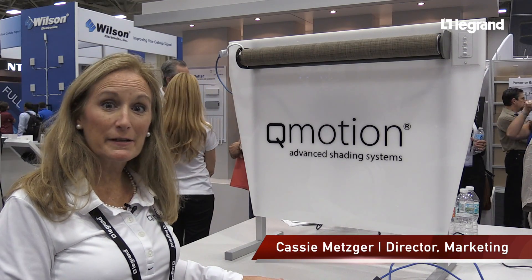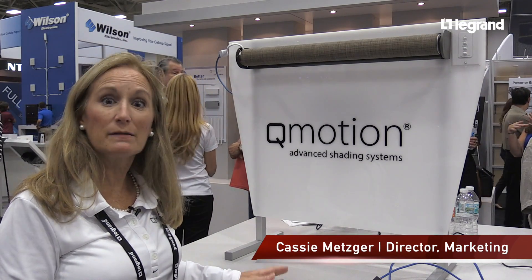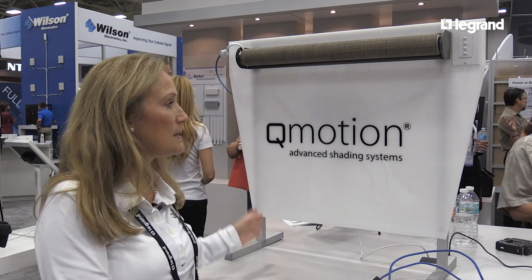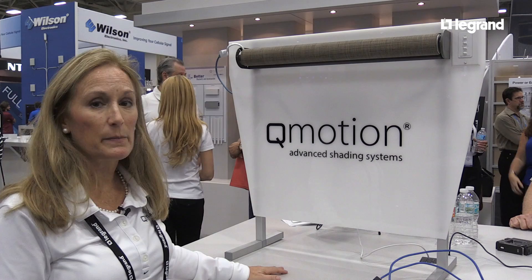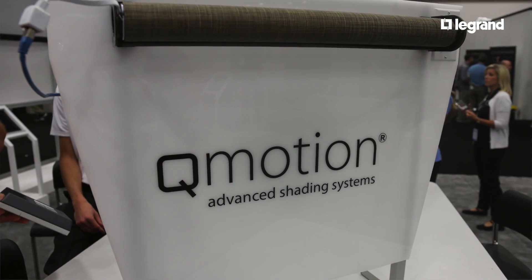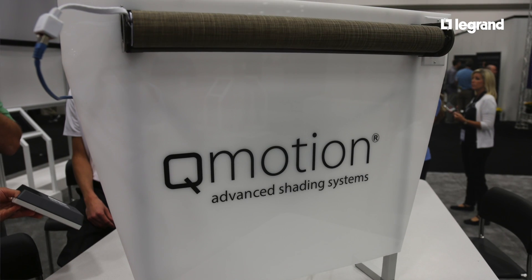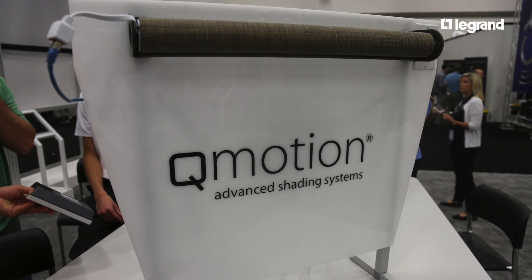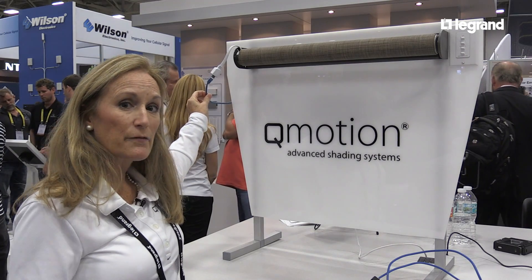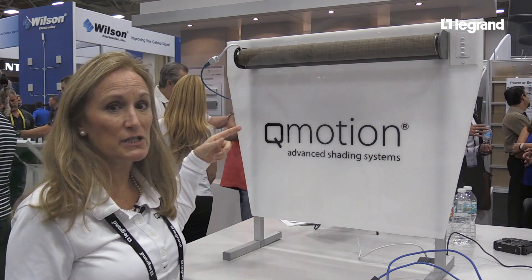I'm Cassie Metzger, Director of Marketing Communications for Q-Motion, a brand of Legrand. We're here at CEDIA 2016 and our dealers are very excited about our Q-Advanced Intelligent System — our QIS hardwired shades. What they're loving about it is that we use a standard Cat5e or Cat6 cable for power and communication to the shades.